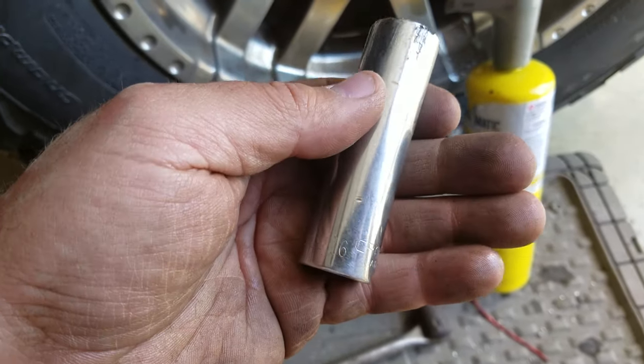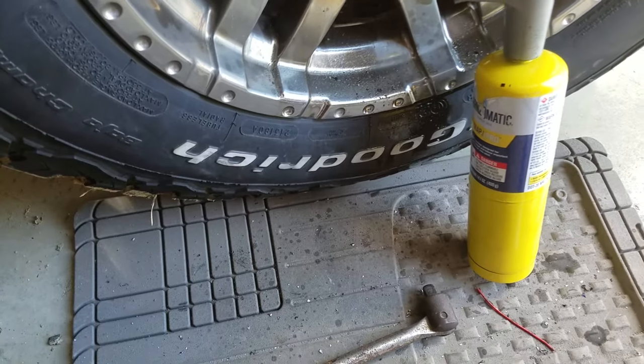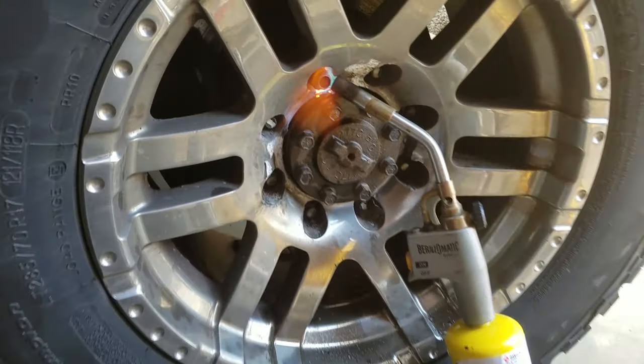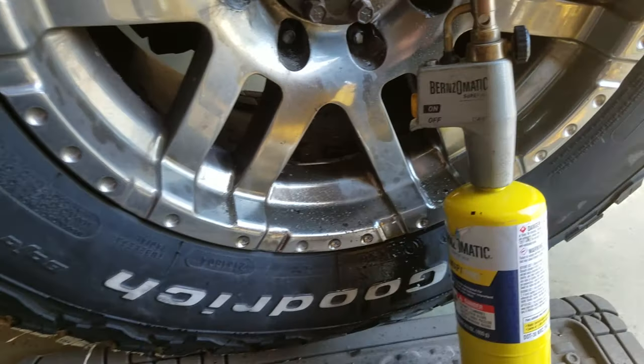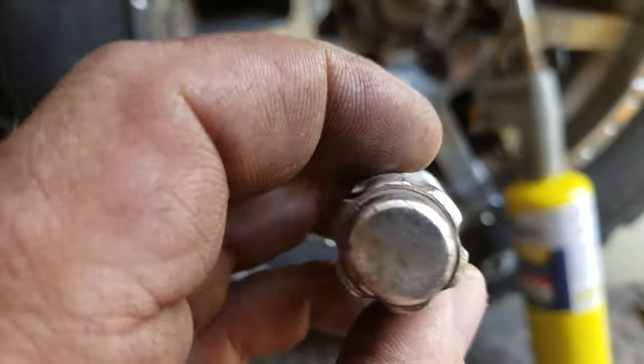Then pounding an 11-sixteenths socket over it — 12-point, that is. So my recommendation: do not buy this style of lug nut.